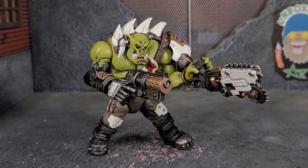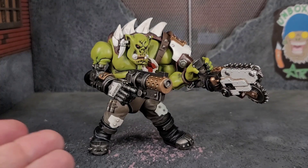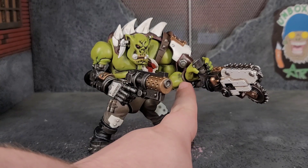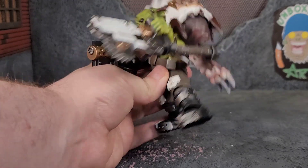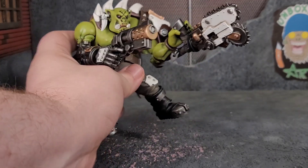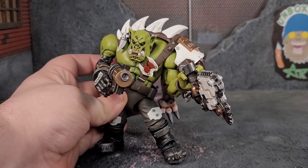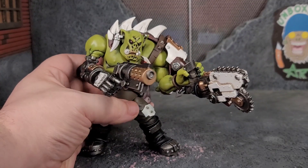Even without his Squig, this figure is pretty intimidating — he looks like he's gonna mess somebody up whether he's shooting you or sawing you up with that melee weapon. I did pop the hand off at the ball joint to get it to grip the handle since the hand was quite tight, and I got it to work. You can have him hold it different ways, but this setup looks great. It's really your figure and how you want to do it, but it's such a cool piece with great shelf presence and it'll be awesome for figure photography.